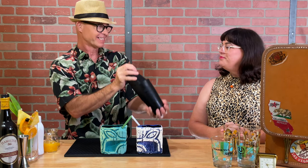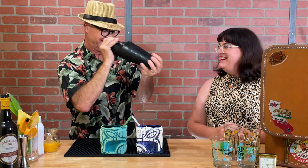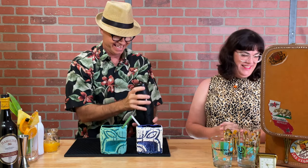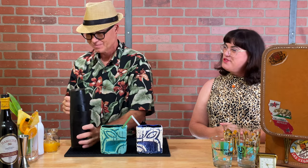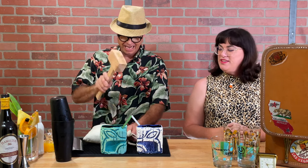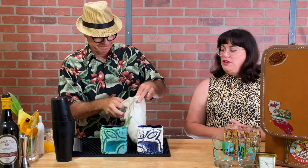Let me shake this up real fast. We have a full load right there. Those are some big Tiki cups to fill. Also it calls for crushed ice and I've crushed up most of it, but I'm just going to smack some around. It's fun when you have aggression and you're making a cocktail. These bags are pretty cool.